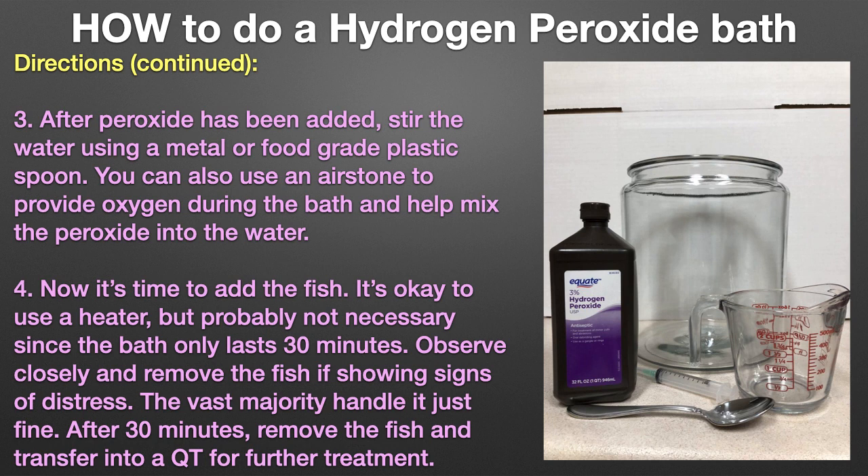Contrary to popular belief, gas exchange does not significantly degrade high-concentration peroxide. Now it's time to add the fish. It's okay to use a heater, but probably not necessary since the bath only lasts 30 minutes. Observe closely and remove the fish if showing any signs of distress — the vast majority handle it just fine. After 30 minutes, remove the fish and transfer into a quarantine tank for further treatment.